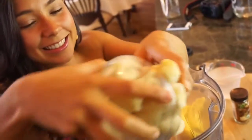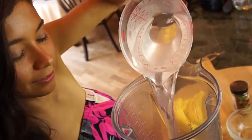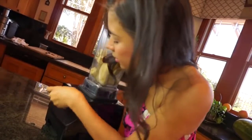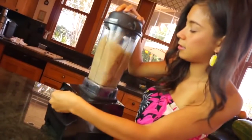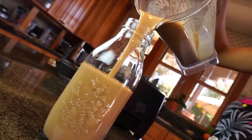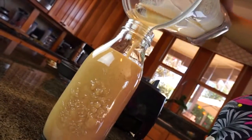Ready? Let's do this! It's ready! Doesn't this look just perfect? I'm gonna try it. Like really, really good.